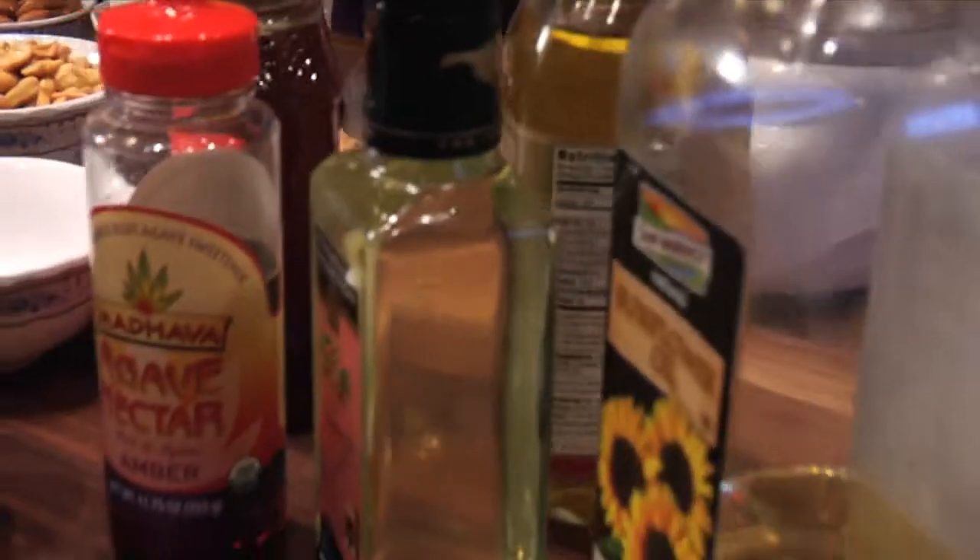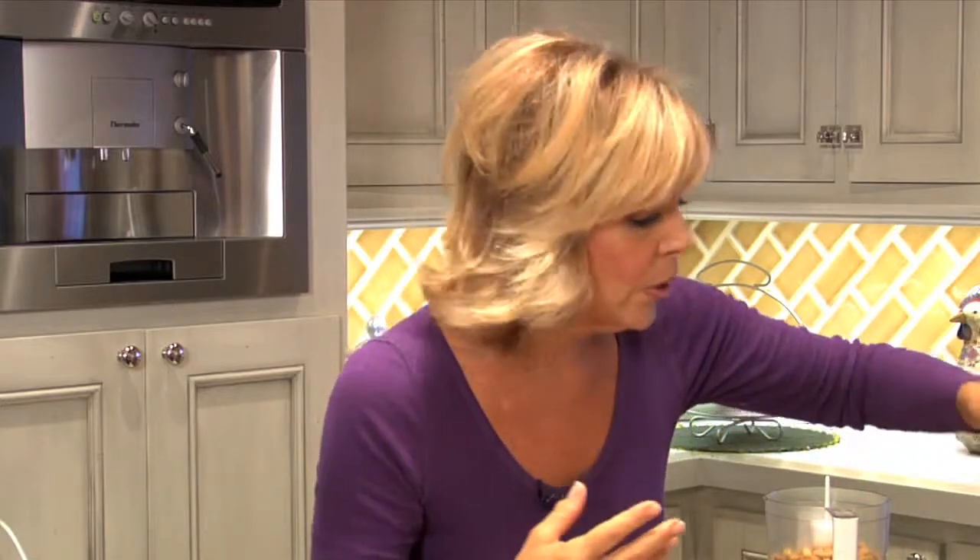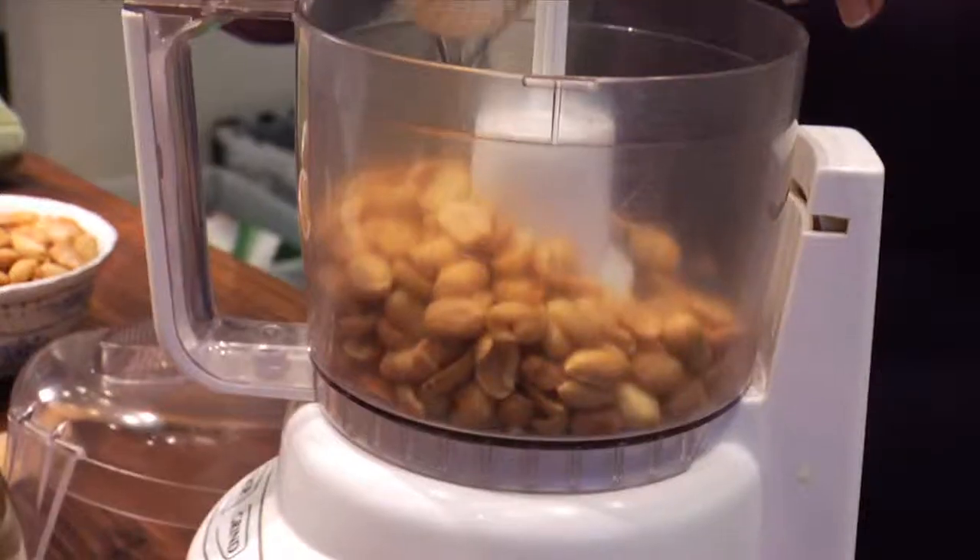Then you need to add a little oil, and again you've got so many choices: vegetable oil, sunflower oil, sesame oil, walnut oil. But I'm going to use a little bit of almond oil today, and it just requires two tablespoons.